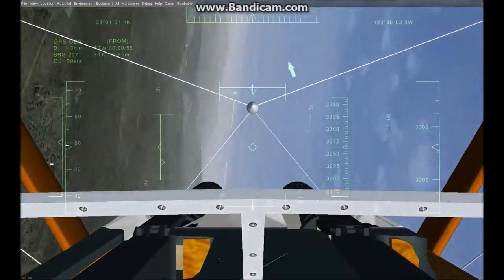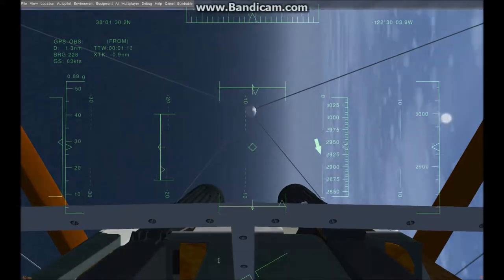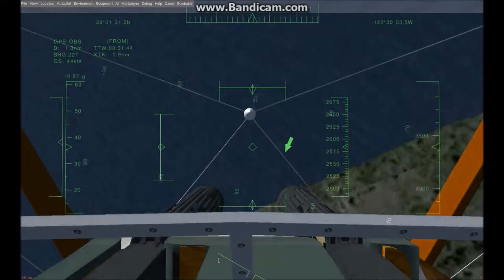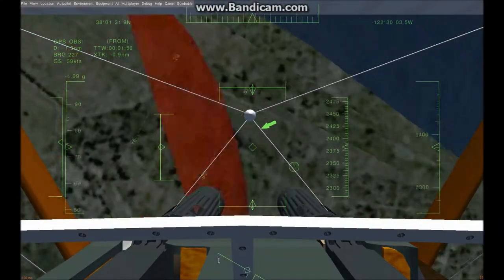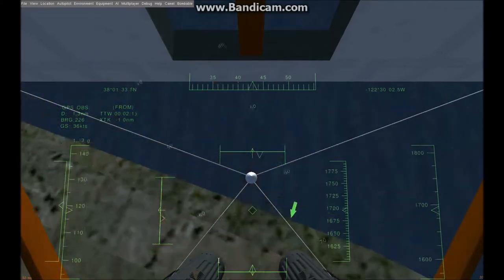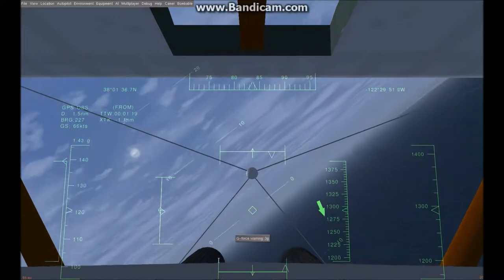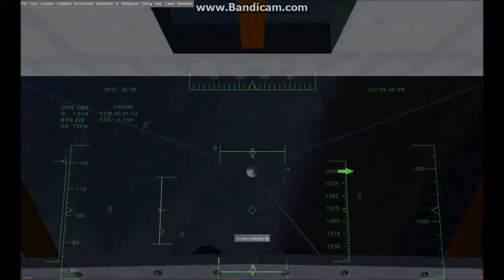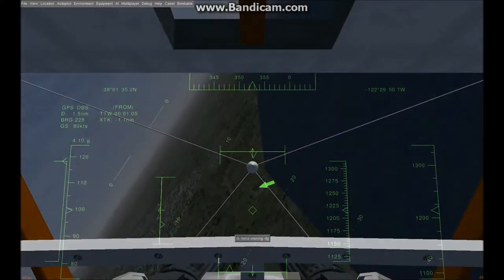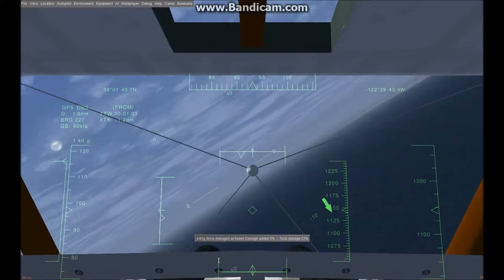Just for example, since I'm doing a little right turn here, one of the things that happens with your camel when you're making a right turn is the nose will rise and then you will stall — which is basically what just happened to me. If you're making a left turn, your nose will dive. And the reason for that is because of this giant rotary engine up front.